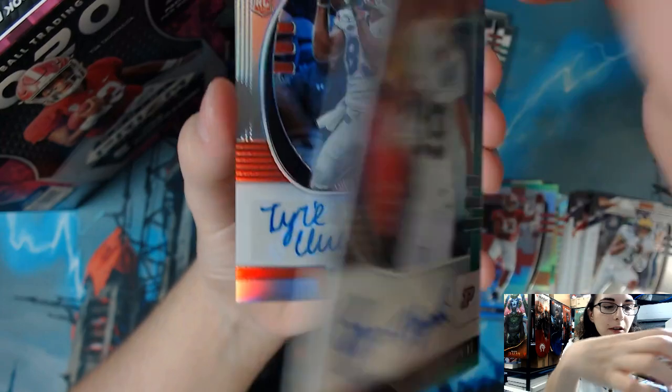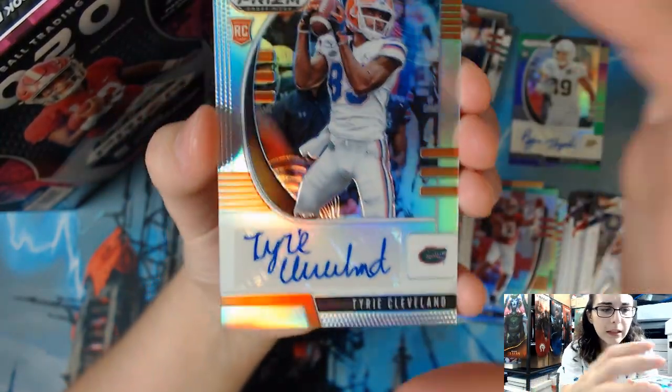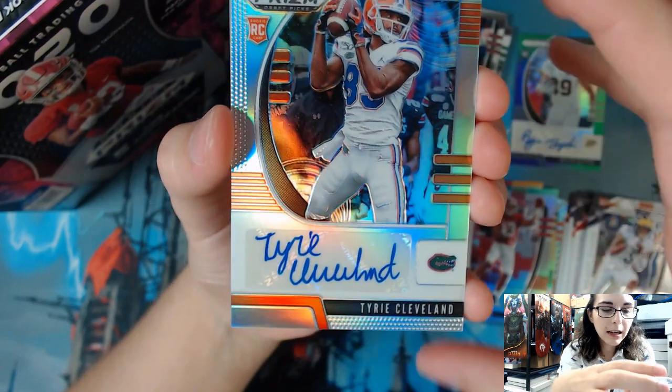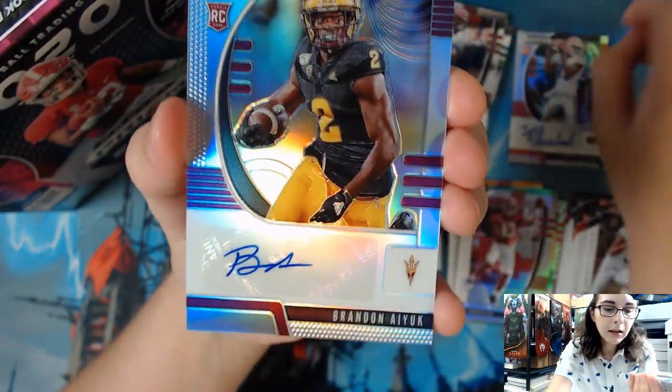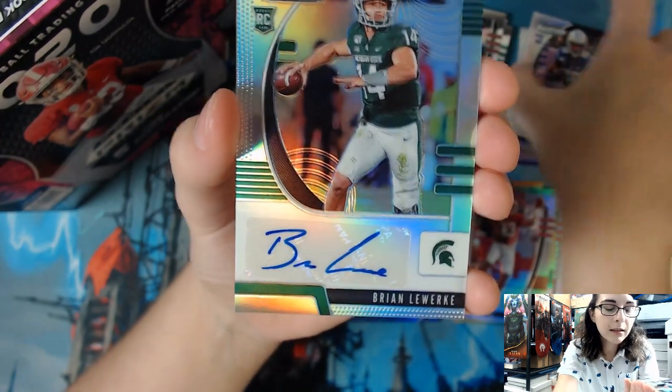The Bryson Hopkins was the purple green prism numbered 132 out of 199. Then for our four silver prism autographs we had Tyree Cleveland, Brandon Aiyuk, Salvan Ahmed, and Brian Lewerke. That is all for this box of Panini Prism Draft Picks Football.